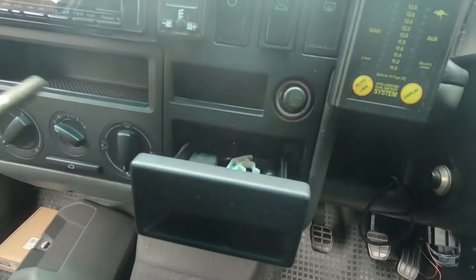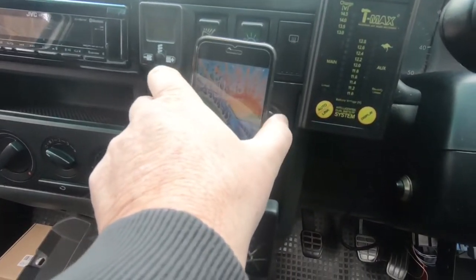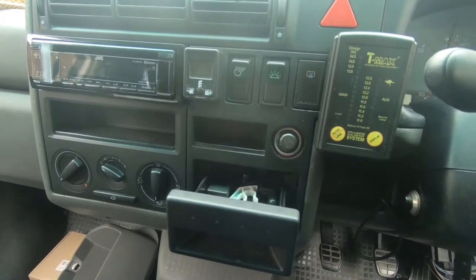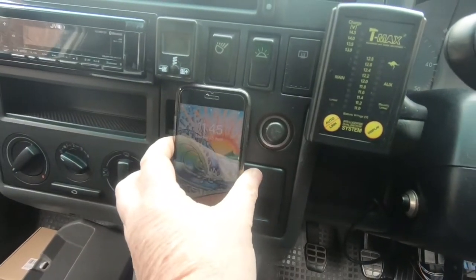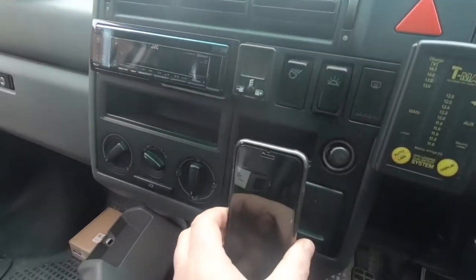You could put your phone like that, but that is even less secure because it's going to flop around when you go around a corner or over rough terrain. So I need a solution where I can mount my phone somehow on the dash without it being on top of the dash where I don't want it to be.